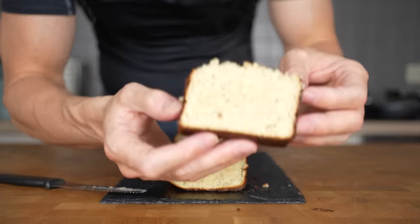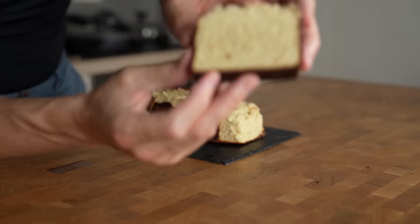Squarespace has sponsored today's video, more about them at the end of my recipe. Banana bread is a delicious cake that can be turned into a healthy breakfast with almost 100 grams of protein.